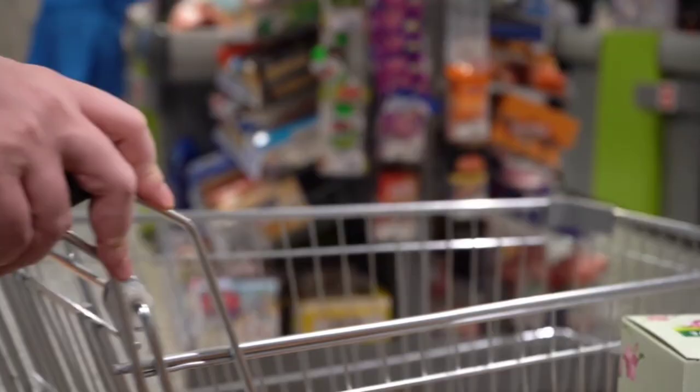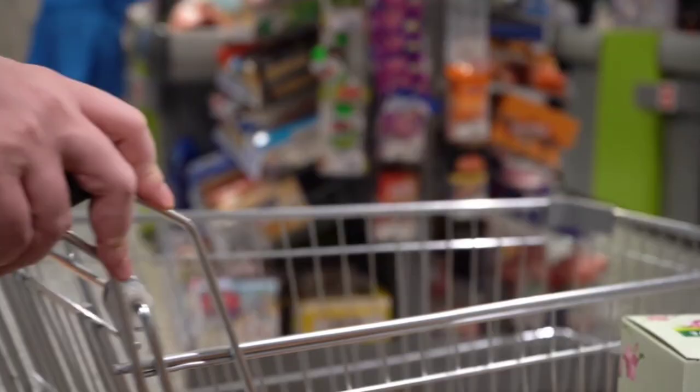How and where can you buy diatomaceous earth? You can buy diatomaceous earth online, in pet shops, in healthcare stores, agricultural and smallholding suppliers — quite a few different outlets. There are lots of different sorts of diatomaceous earth you can buy. I got mine off Amazon — I went through reviews, very happy with the product and the company. There'll be some available if you've got local pet shops or agricultural and smallholding stores — you'll definitely find it in there.